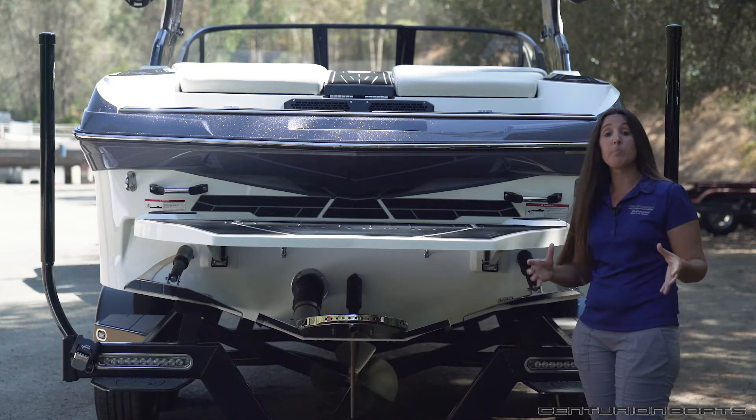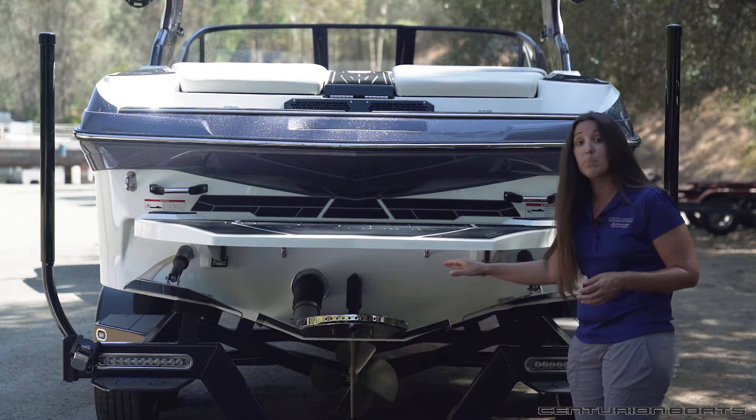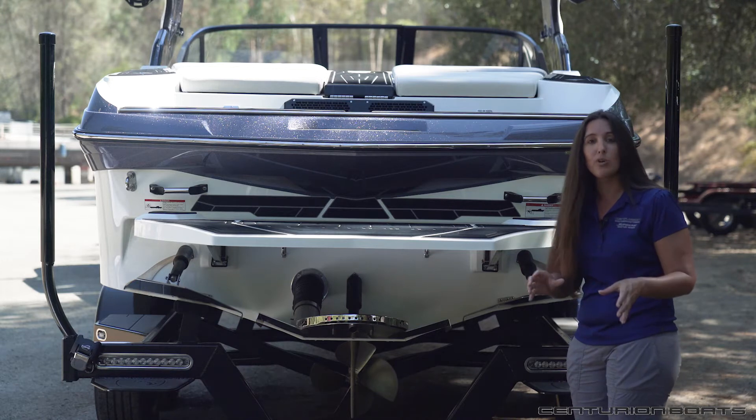But let's say you're ready to wakeboard. You disengage QuickSurf and get ready to place your center stinger plate in the right position to give you the perfect shape on a symmetrical wakeboard wake.